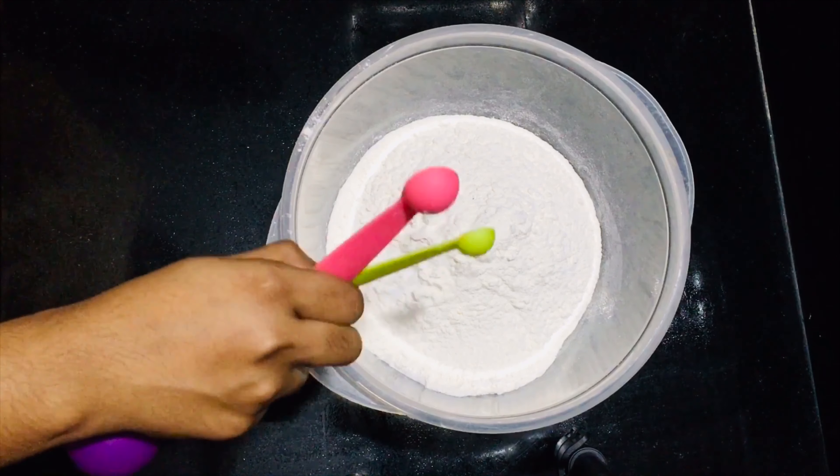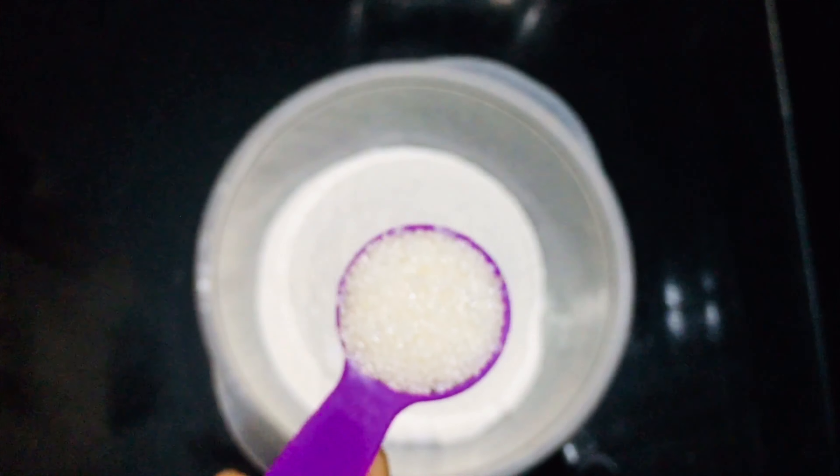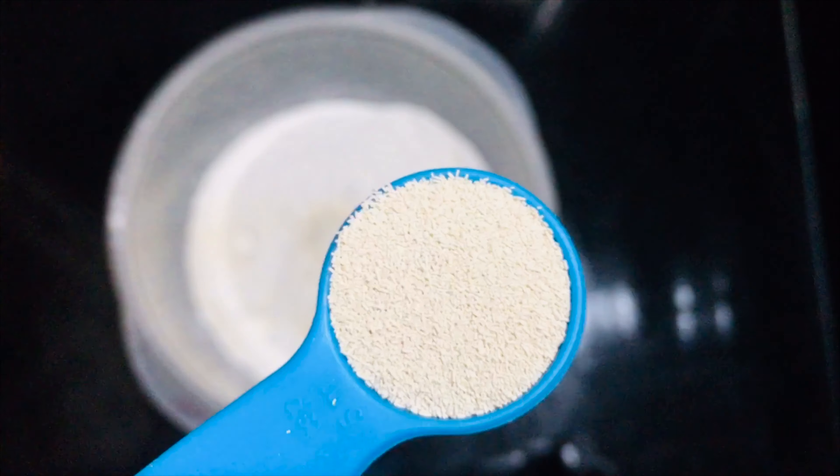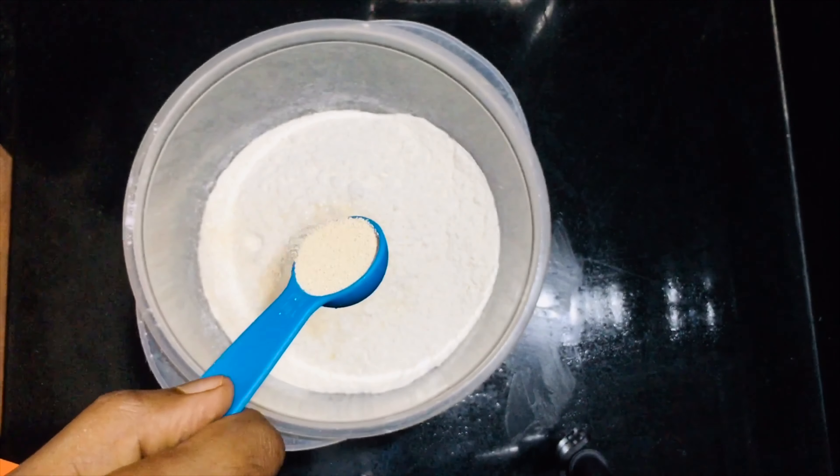I have two cups of maitha. We can add salt to that, 1 teaspoon of sugar, and 1 teaspoon of instant yeast.